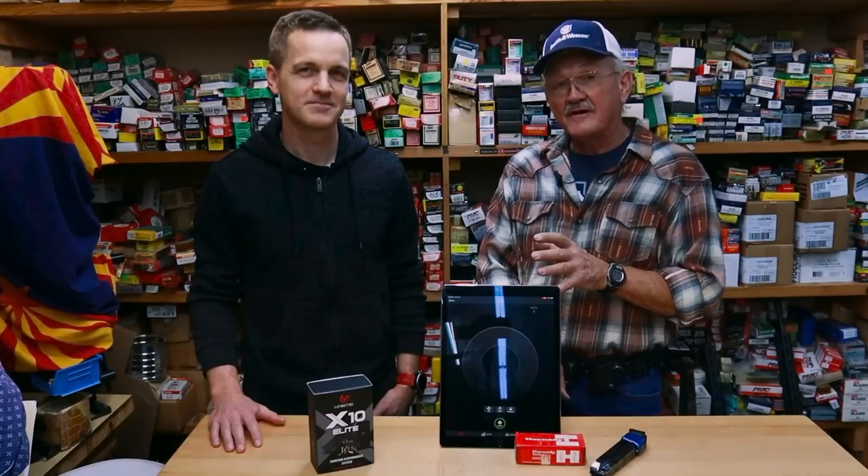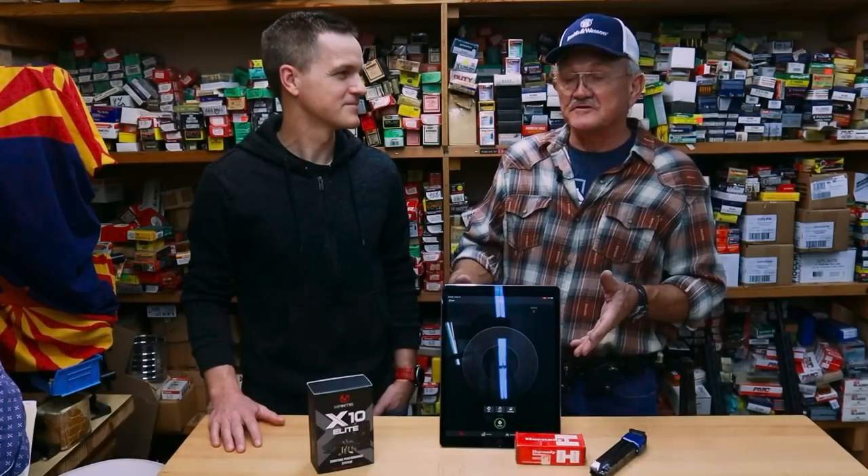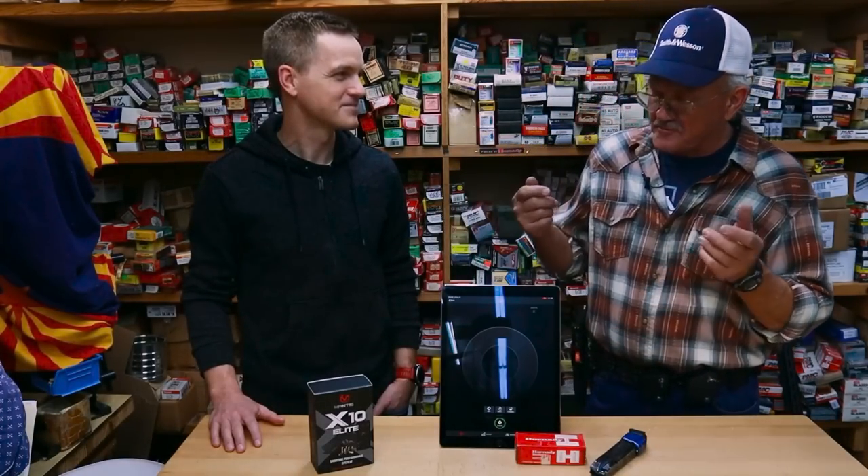Hey guys, I'm Jerry Michalak. I have Austin here — he's got his X10 training system. He's the technical guy, I'm the fun guy. So I'm going to do the show and tell, and he's going to give you the download on actually how to use this equipment correctly. So Austin, show me what you got here.